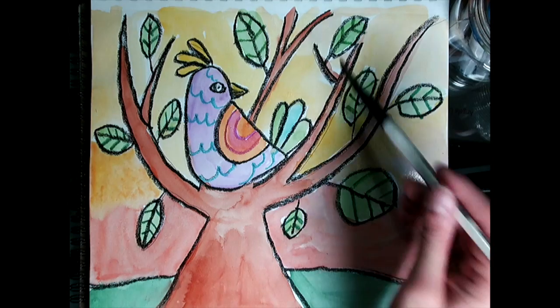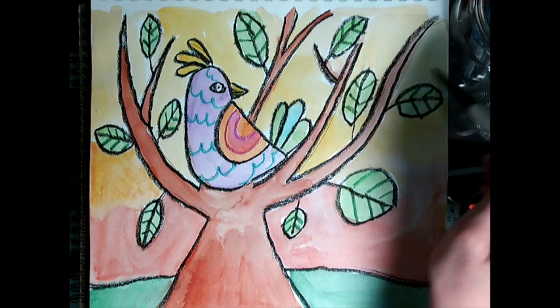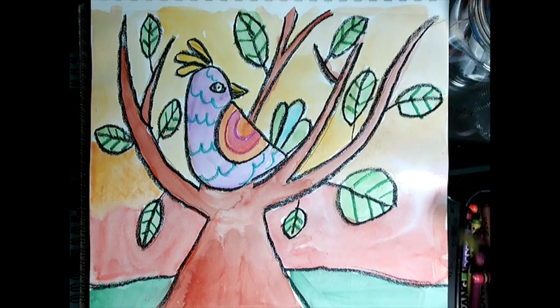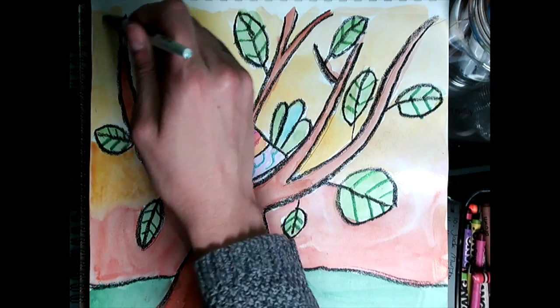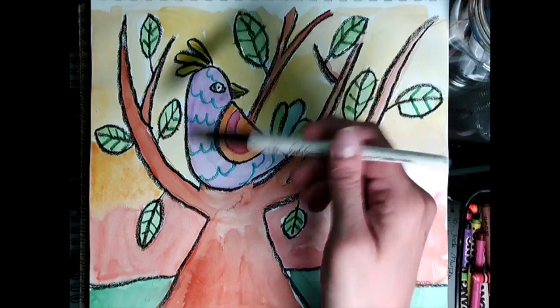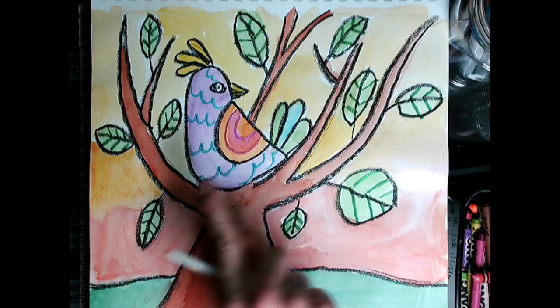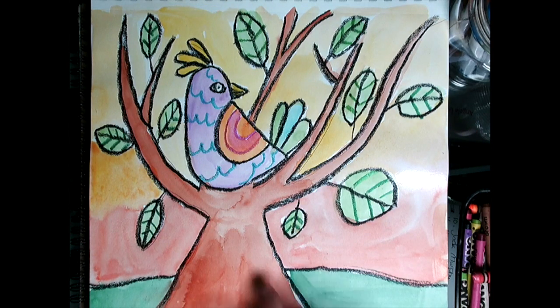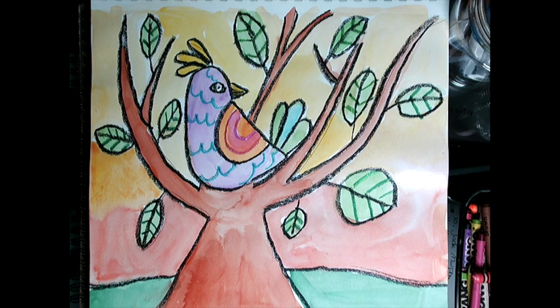I used some sunset colors for my background — you can see I used more than one color and blended them. You're welcome to do that. I used lots of colors on my bird, and once you've painted your tree and your bird, if you want to wait for it to dry so your colors don't mix together, that's fine — but the crayons should help with that. Have fun with this, and don't forget to post your work!